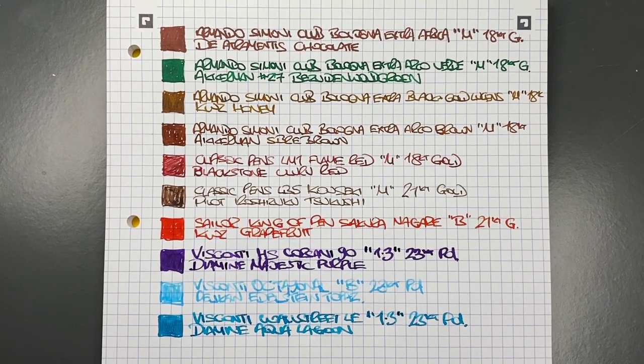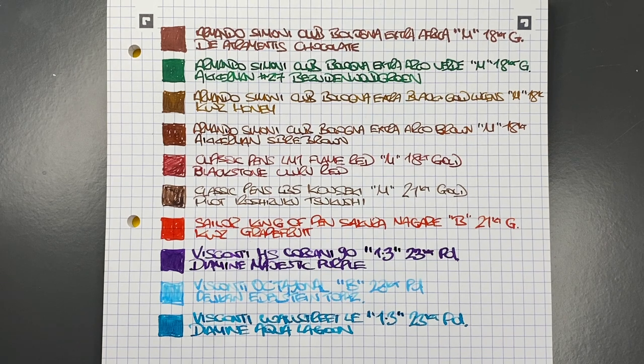So there you have it — that's my currently inked pens for this week. Thanks for watching, please like, comment and subscribe, and I'll see you on the next pen video. Bye bye.